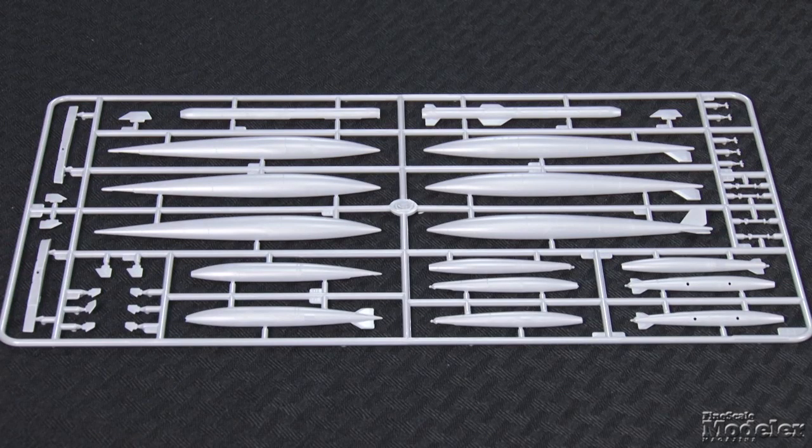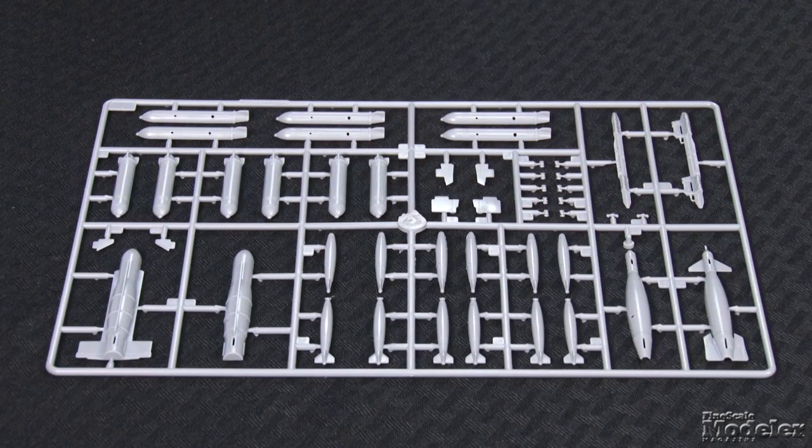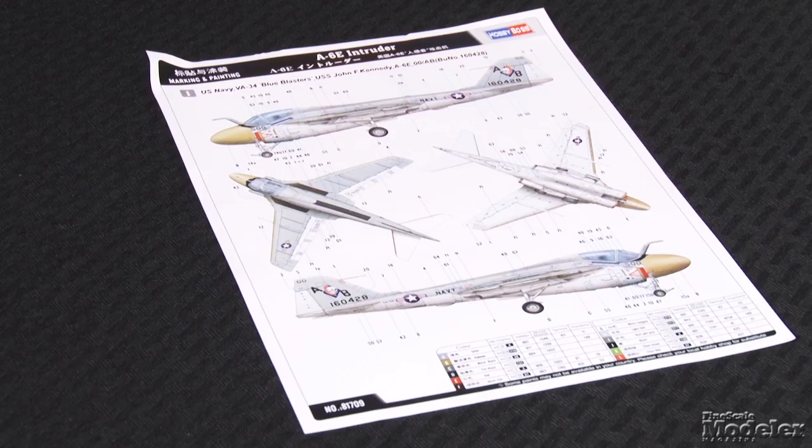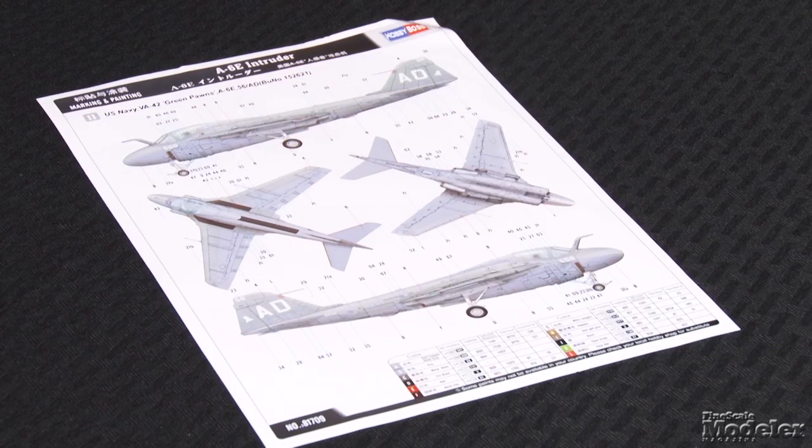Four sprues provide stores for the hard points. In addition to centerline and wing fuel tanks, you get GBU-8s, Mark 81, 82, 20, and M117 bombs. Decals provide markings and stencils for two Intruders: one is a VA-34 CAG bird aboard the USS John F. Kennedy in the 1970s, and the other is a VA-42 aircraft in low-vis markings. It's a good-looking kit of an important aircraft and should prove popular.